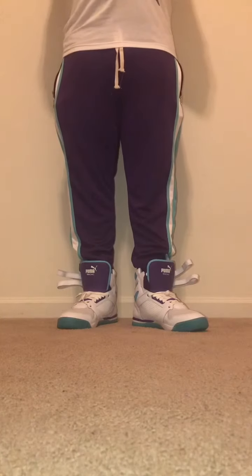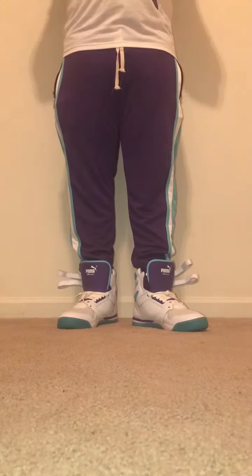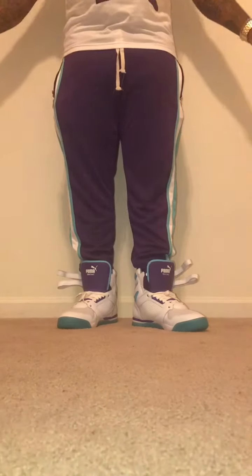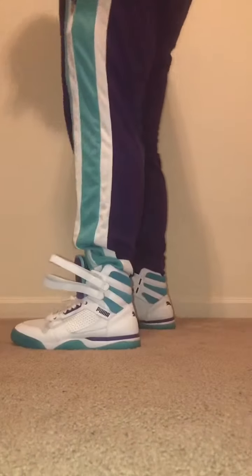I'm going to do the on-feet of the Puma Palace Guard Mids, Queen City. These dropped for the NBA All-Star Game 2019 in Charlotte, which is also known as Queen City.